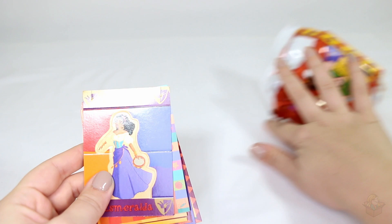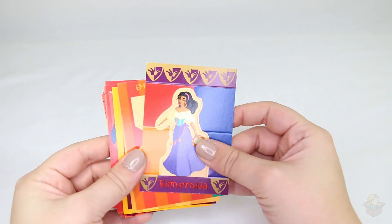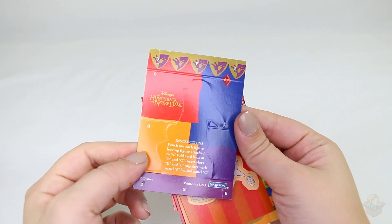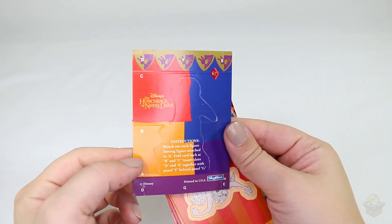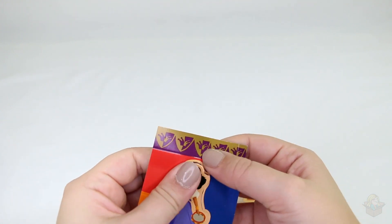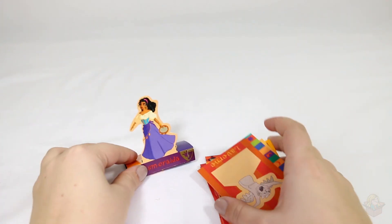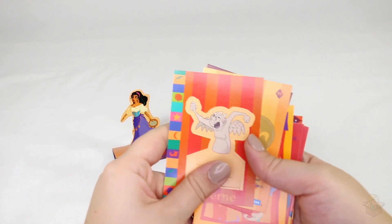First up we have Esmeralda. Wait, is this a sticker? Instructions: punch out each figure leaving the figure attached to A, fold card back at B and C, insert slots D and E together with panel F behind panel G. I'm sure I can just figure it out without dealing with that. So there we have Esmeralda. Let's maybe just look through them because apparently there's more.